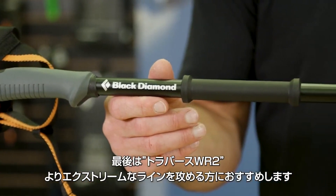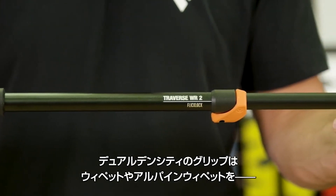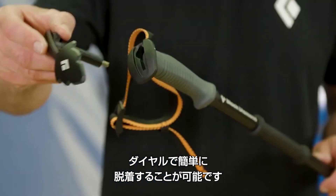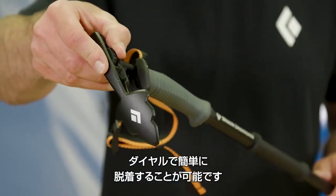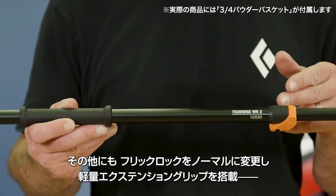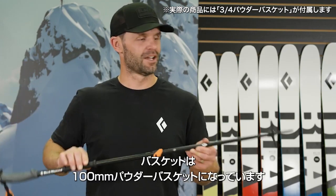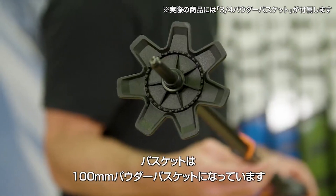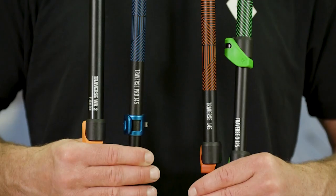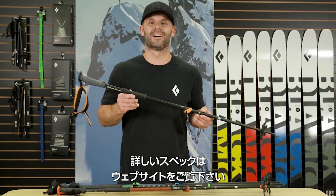For those more technical users looking to tackle more extreme terrain, the Traverse WR features a dual-density Whippet-ready grip that accepts both the Alpine and the Whippet attachments with an innovative FlickLock dial. For Fall 21, the Traverse WR has been updated to include our proven FlickLock technology, the lightweight rubber grip extension, and comes with a 100mm powder basket in one length from 100 to 140cm. Check out the complete specs and our full line of poles on our website at BlackDiamondEquipment.com.